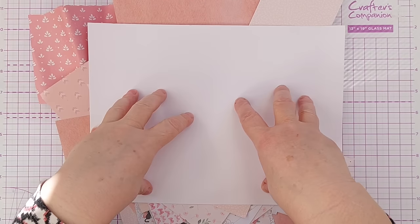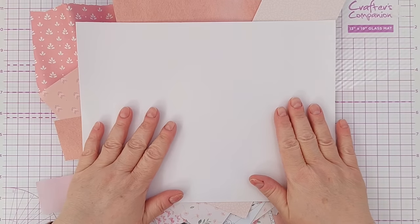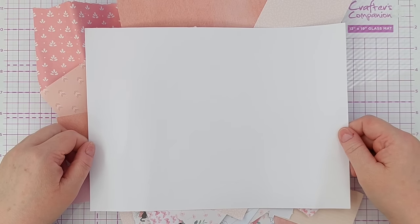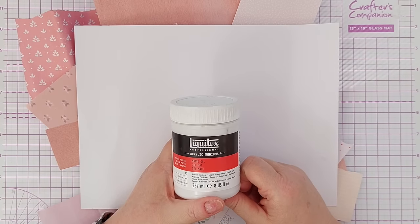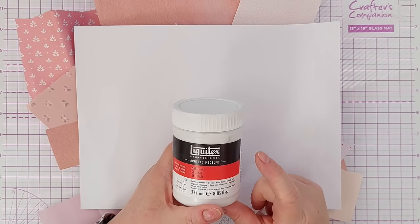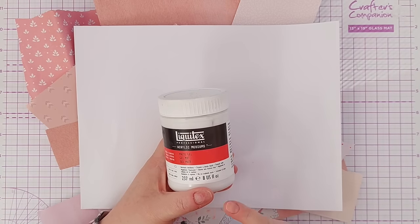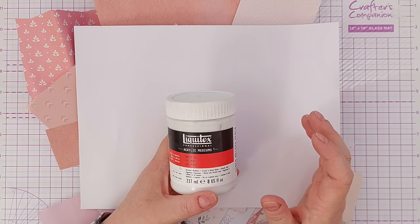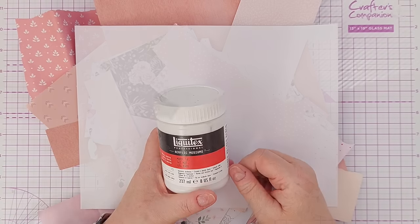As my base I'm going to use some mixed media paper, because it's a very robust paper and it will handle pretty much anything I choose to throw at it. And to stick down all my pieces of patterned paper I'm going to use Liquitex Matte Gel Medium. It's matte so dries clear with a matte finish, and it also dries non-sticky, so it's great if you're going to put something in a scrapbook or a journal, but we're making cards today.